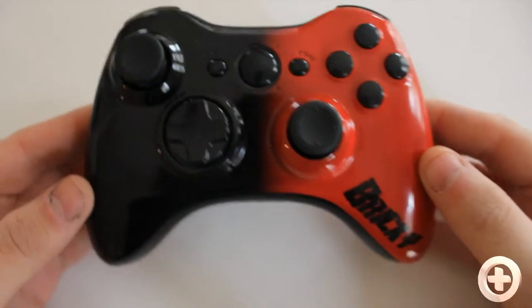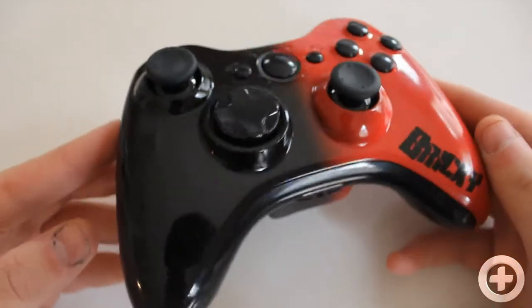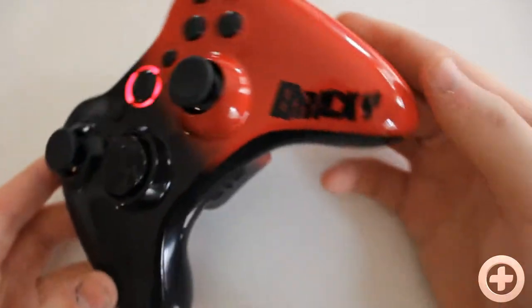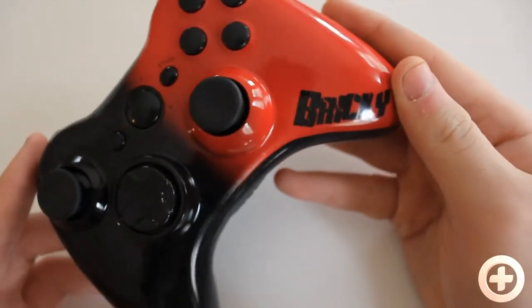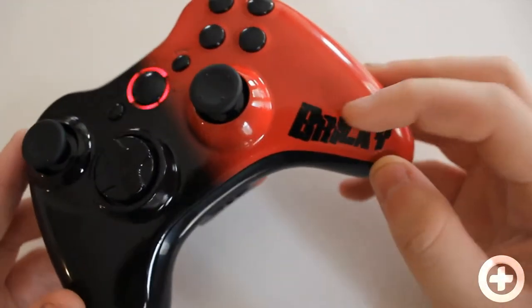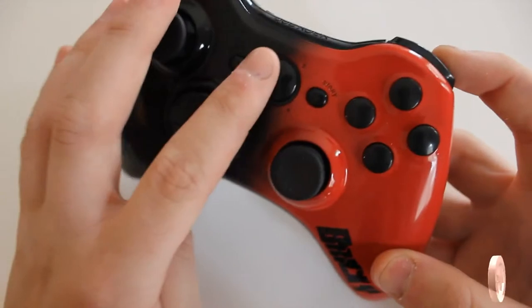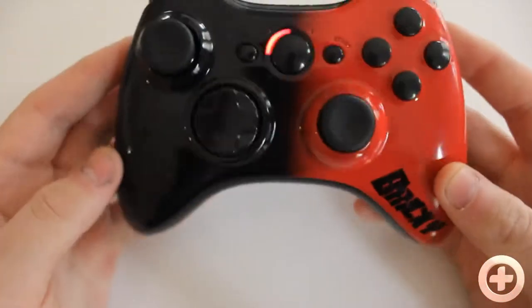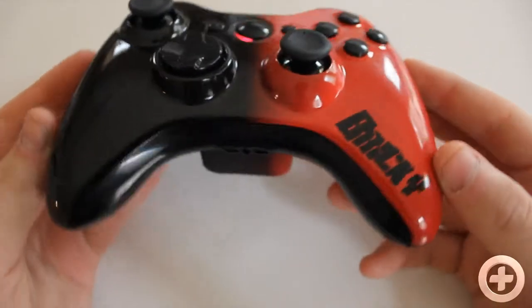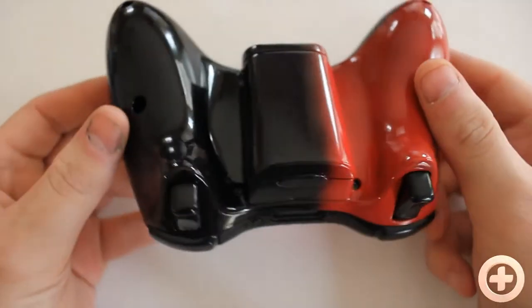Hey, what's going on guys, your boy Controller Plus back here once again bringing a pretty insane controller. This is for Bricky — Bricky wanted a red-to-black fade, as you can see, and we have 'Bricky' on the right side. I wanted a unique font that looked like bricks were falling and cracking, and as you can see we have red cracks in the font — just looks totally awesome. We also hooked it up with red LEDs, black inserts, and glass edition, so this controller is all out and it's very awesome.